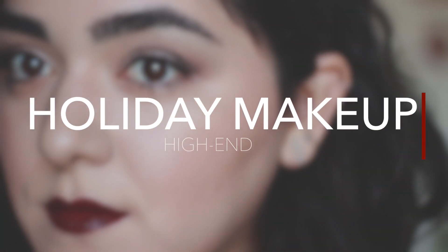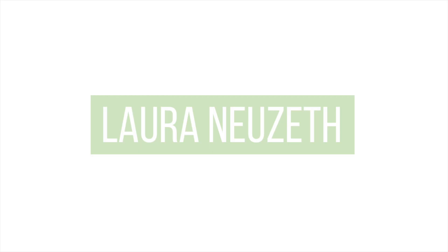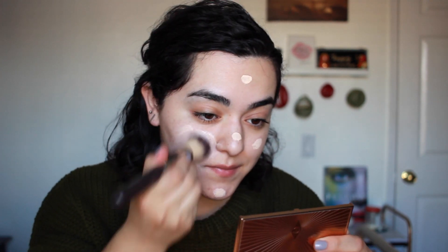Let's get started with the tutorial. The very first thing I'm going to do is apply primer all over my face, and I'm using Makeup Forever products for this. Then I'm going to move on to foundation — the Makeup Forever Ultra HD foundation, which I'm going to review very soon. I'm mainly focusing it on the middle of my face and then shearing it out.